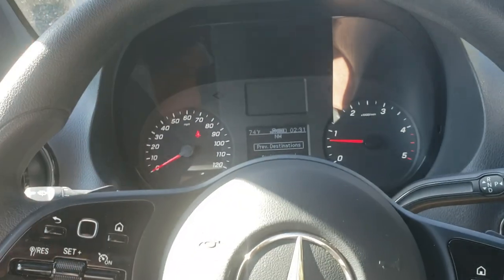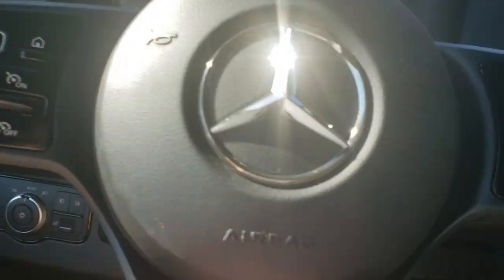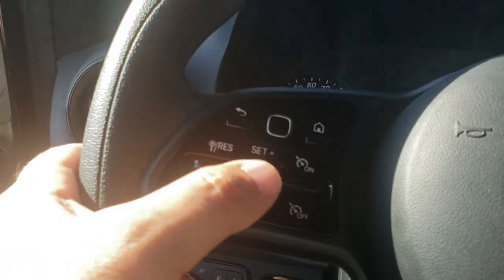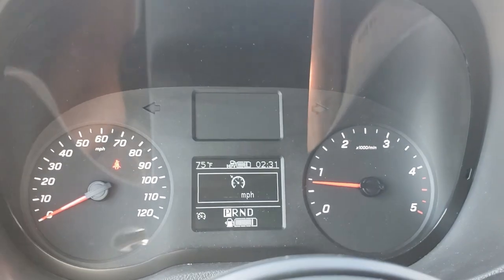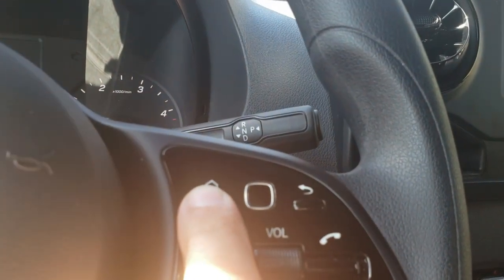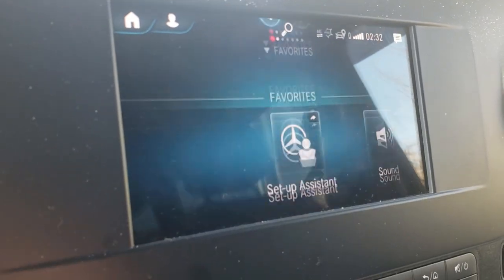The cruise control on this is amazing too. To turn it on just hit the button, and once you're driving you can set it and scroll up and down to adjust speed. You need to be over 25 miles per hour on most vehicles to engage cruise control. You're able to access everything for your driver information system right from the steering wheel button — hit Home and it makes adjustments on the display.